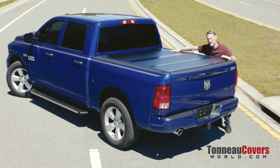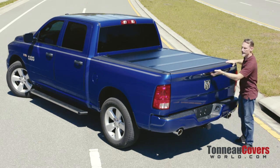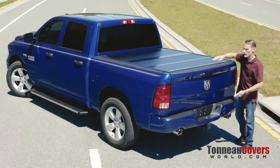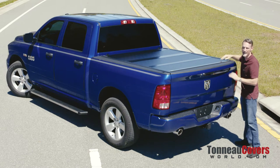This cover not only keeps your cargo protected from the elements, but it also adds security because you have to open the tailgate to open the cover. If the tailgate is locked, what's locked inside the bed of your truck is going to be more secure than what's locked inside the cap.